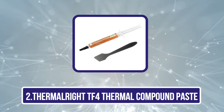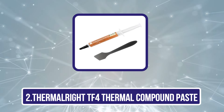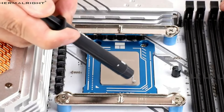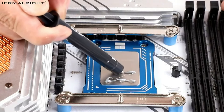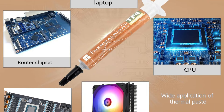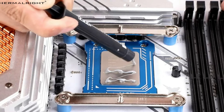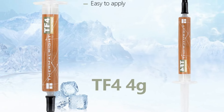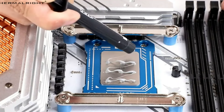Our second product is the ThermalRite TF4 Thermal Compound Paste. It is an excellent choice for gamers and PC builders looking to achieve ideal cooling performance. With a thermal conductivity of 9.5 W/mK, it excels in maintaining low temperatures for coolers, heat sinks, and GPUs. Its impressive thermal resistance of less than 0.0068 guarantees efficient heat transfer, even within a broad temperature range of minus 50°C to plus 240°C. This paste is non-conductive and free from metal particles, making it safe for all components.